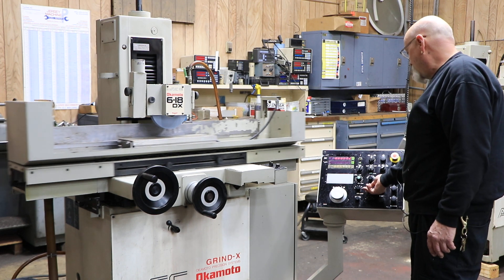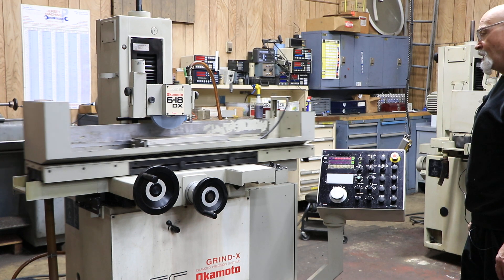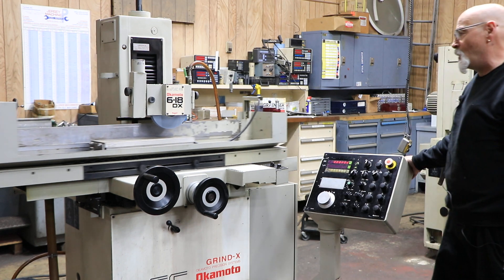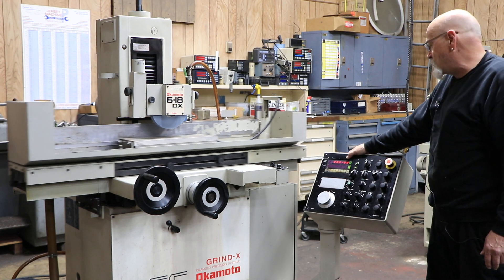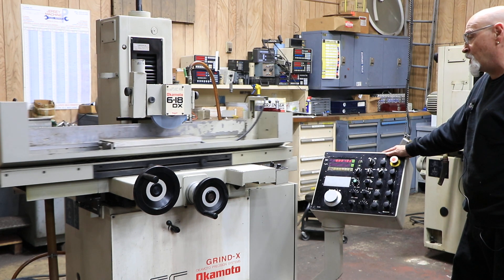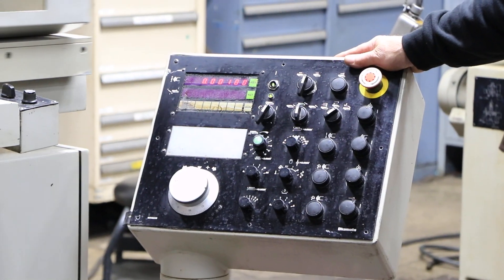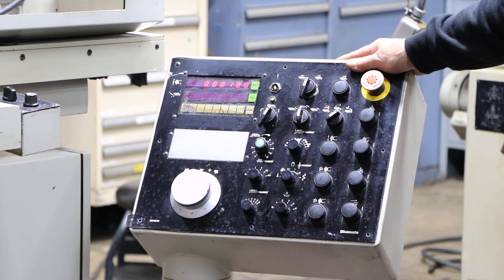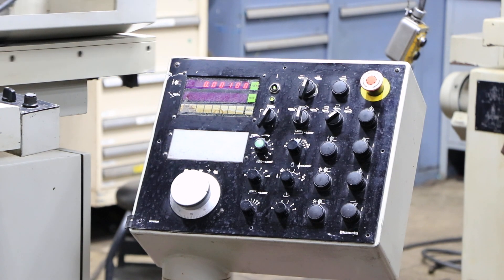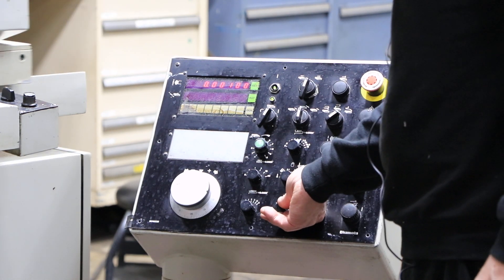I'll put this into the automatic position — auto cycle. Our saddle is actually moving right now; it's hard to see. And when it reverses, we're going to feed down — it just did. It went from two thousandths to one thousandth. Taking some pretty big cuts here. When it gets to the other side of the chuck, it'll go down to zero, and then start doing a certain amount of spark-out passes, whatever I have set in here.